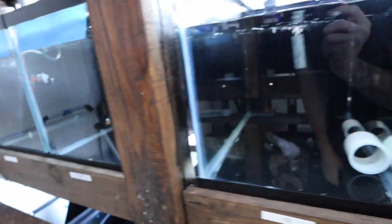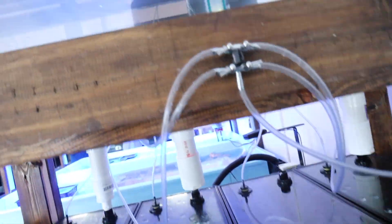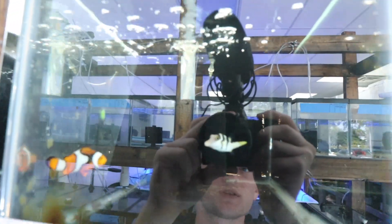Look at that black clownfish right there — look at how bright that white is on his body! This is exactly what I was thinking about getting, something like that. That clownfish is smoking! You've got some little crustaceans in here, some starfish, some snails. Those black clownfish are so awesome — the tanks are super clean.